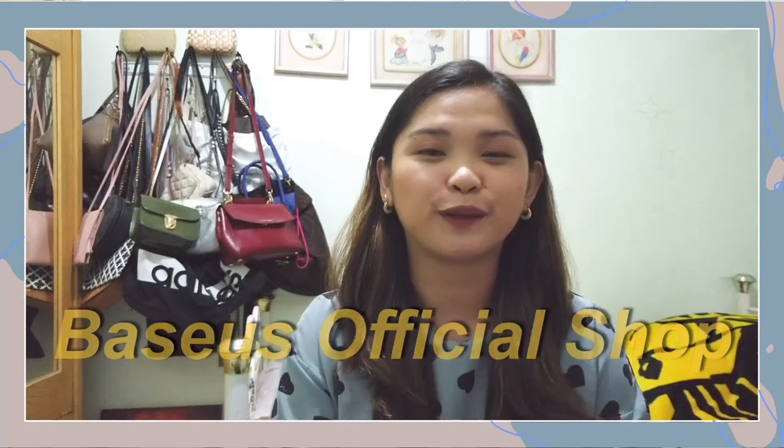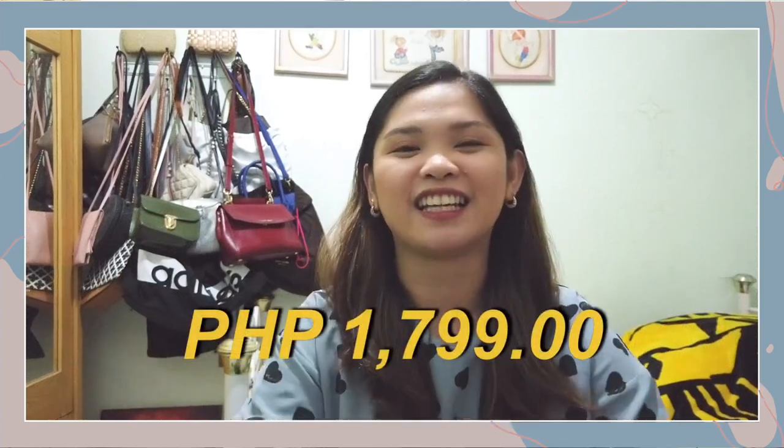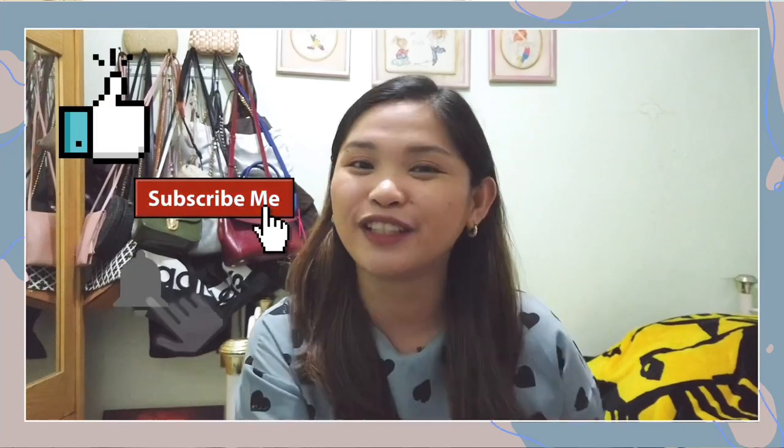By the way, I bought this from the VASUS Official Shop on Shopee for only 1,799 pesos. So that's it guys for my unboxing video this week. I hope you enjoyed. Please like, subscribe, and turn on post notifications. I'll see you guys next time. Bye!